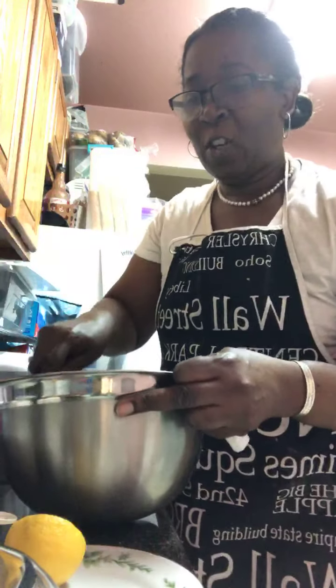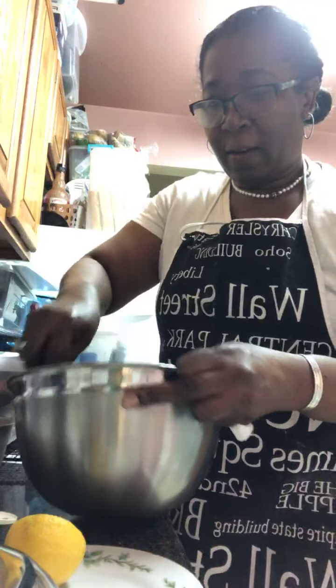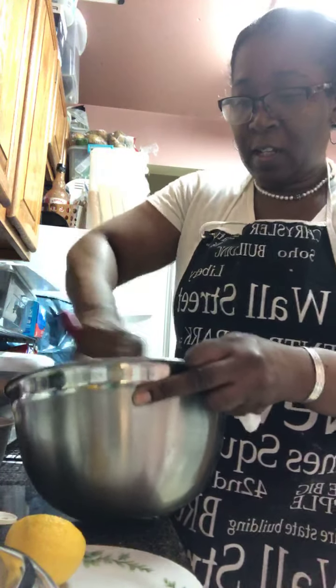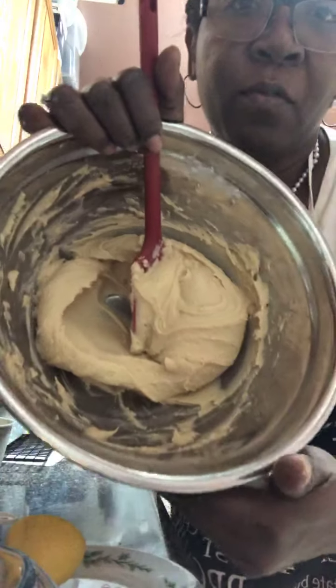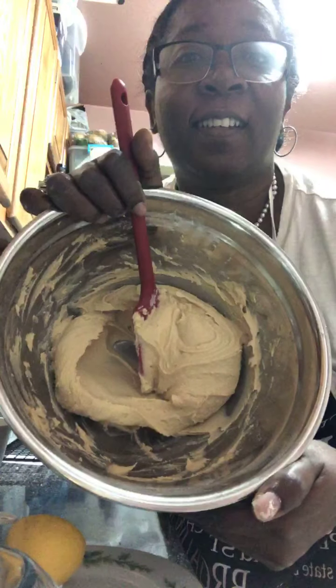The thing about Demerara sugar when you're using it in baked goods like cookies — you have to grind it up, because it does not dissolve the same way regular brown sugar or granulated sugar dissolves. So if you don't grind it up with a bullet or a ninja, and you're making cookies, it's not going to come out the way it's supposed to. I was thankful that Shauna told me that, because I was about to just pour it in. She said no, you've got to grind that up. So I did that.